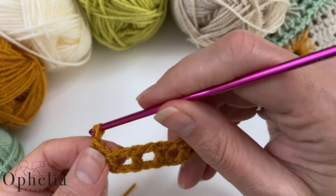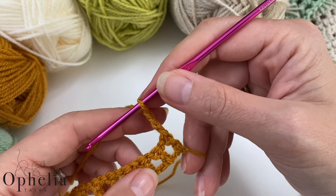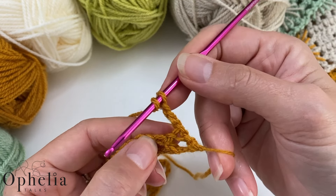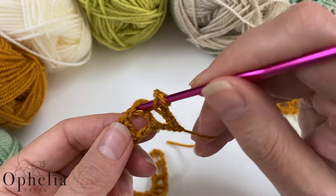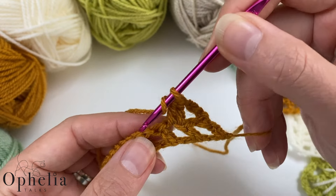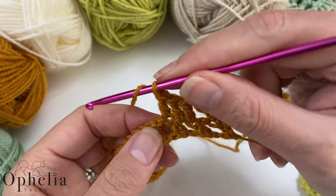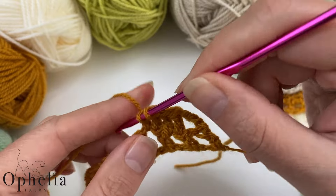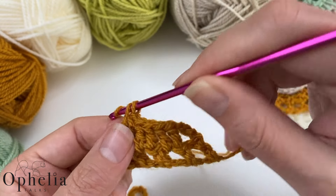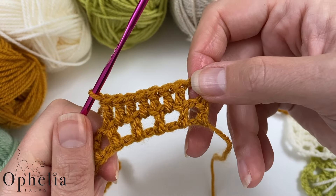Now we are going to chain three — one, two and three — then turn. We're going to get started with a double crochet on top of that first double crochet here. In fact, we are going to be doing seven double crochets in a row. You just keep doing your double crochets, putting them either on top of the double crochet or around the chain space until you have seven in a row. There we go — I've done my seven double crochets.